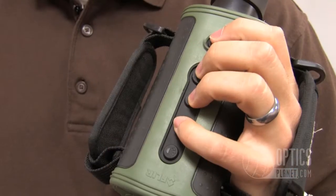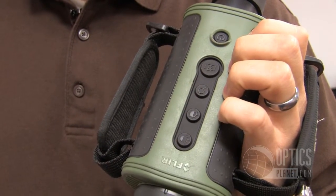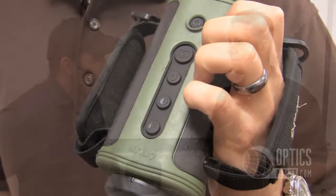It's easy to use too — the buttons are very intuitive, no menus, simple, easy to use with gloves on. You don't have to memorize anything. A couple of minutes with the camera and you've got it figured out — very simple, very easy to use. This is the Scout line, available at OpticsPlanet.com. This is Chase and Angelo, thanks for watching.